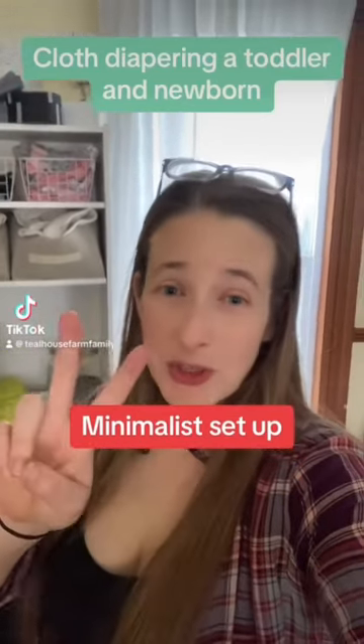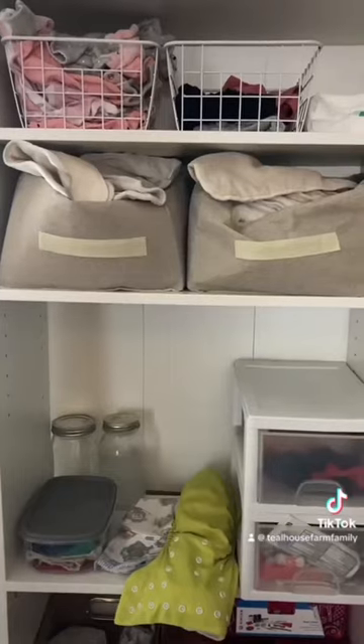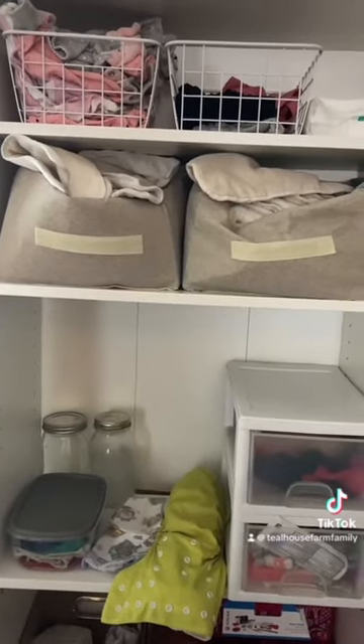Hey guys, I'm a mom of seven with two in cloth diapers. I wanted to show you my really simple setup real quick. It's really easy to go overboard with cloth diapers, but you really don't need as much as you think.